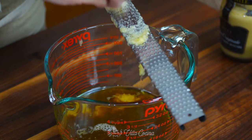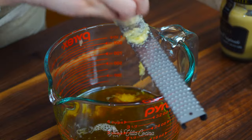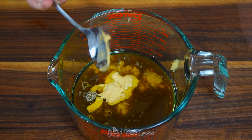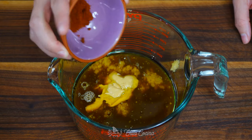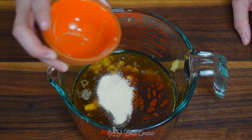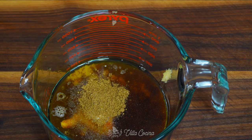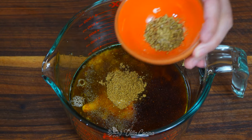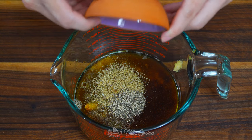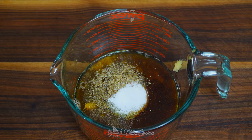Grate three garlic cloves straight into the container. Continue by adding one tablespoon of Dijon mustard, one teaspoon of ancho chile powder, one teaspoon of onion powder, half a teaspoon of ground cumin, half a teaspoon of dry oregano, half a teaspoon of ground black pepper, and lastly one teaspoon of kosher salt.